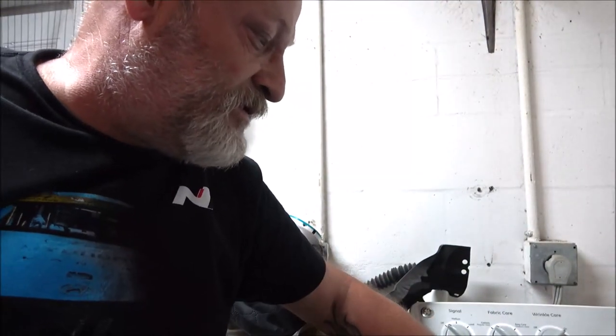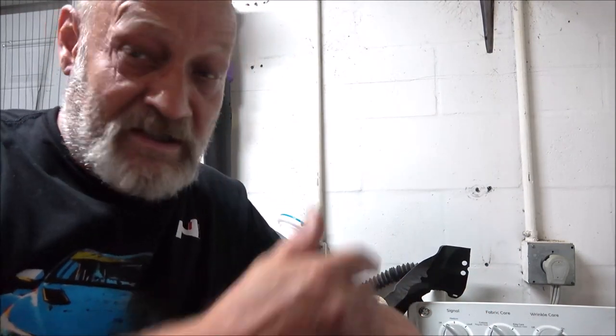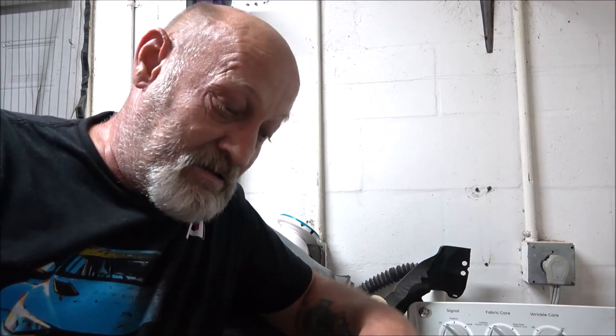But those are just a couple of things to check. If you know your switch is bad, that's how easy it is to fix on one of these GEs. Thanks for watching guys, I appreciate it. Happy Mother's Day to all the mothers out there — hope you had a great day. Stay tuned for more videos.